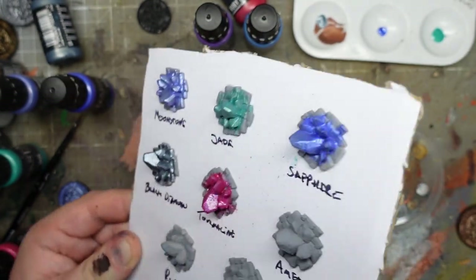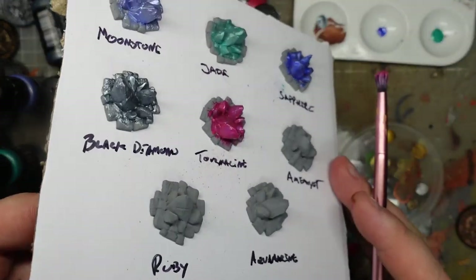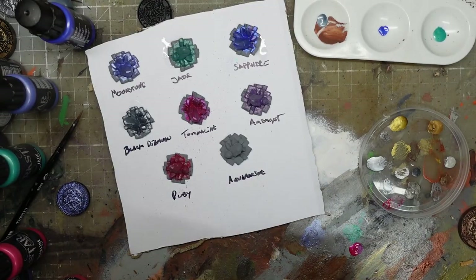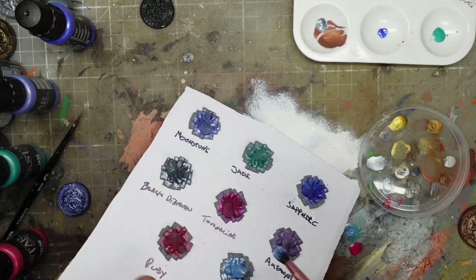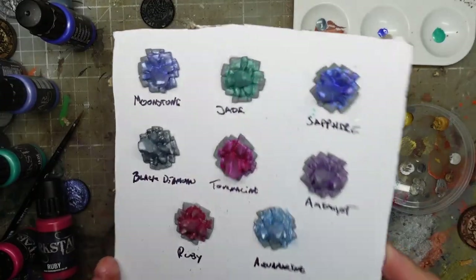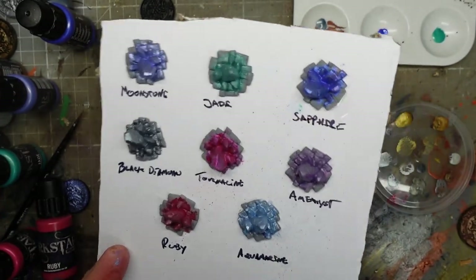Tourmaline might be a terrible name for a stripper but it is a very nice looking paint. That is a stunning colour - it's almost reflecting a little bit of blue but it's this lovely vivid sort of pinky colour. I like that. And last but not least we have aquamarine - what a weird colour! I could see me using this on something to try and make it look a bit uncanny and magical. The top row are starting to fully dry and they're doing what the metallics did - getting brighter as they go.